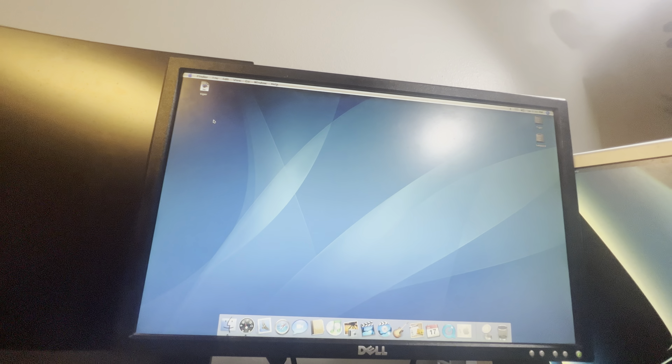It also has the iLife 06 suite installed. I don't have OS 9 on here, but these machines — with a patch I've heard about — can actually boot OS 9 and load from it. Unfortunately I don't have that installed, but overall this is a fairly nice little PowerPC system. I think it's totally worth it to have a little mini PowerPC system like this — it's very cool.